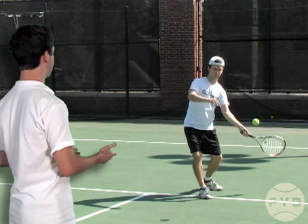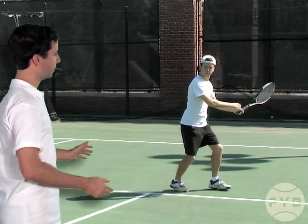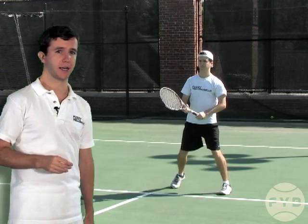To hit the tennis ball I'm just going to rotate back towards the net, my back heel comes up, I hit the ball, and then I follow through and catch the tennis racket with my other hand.